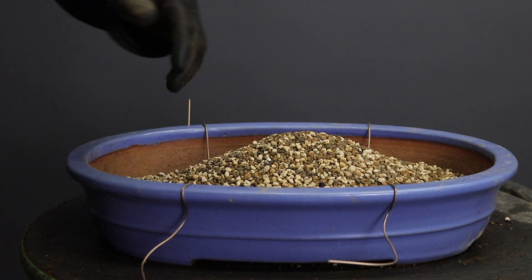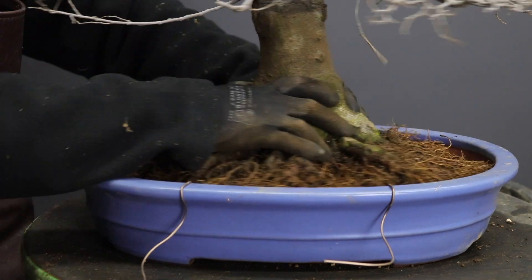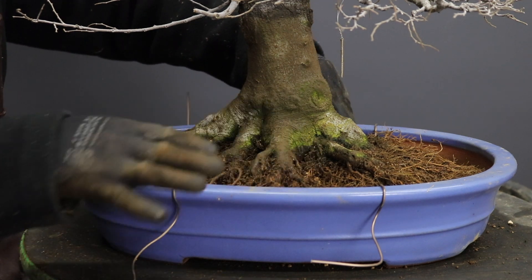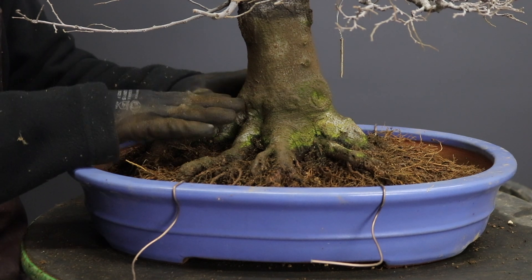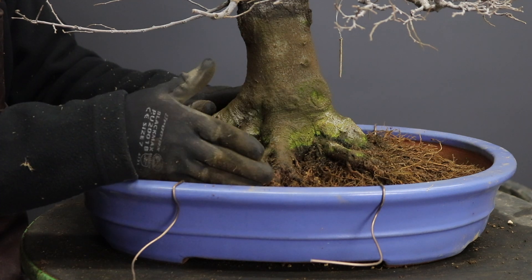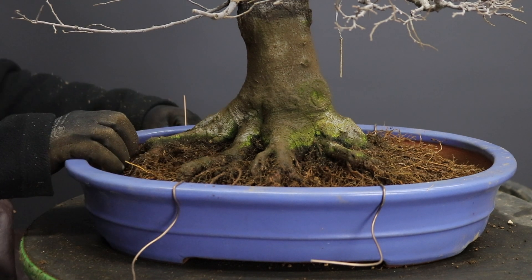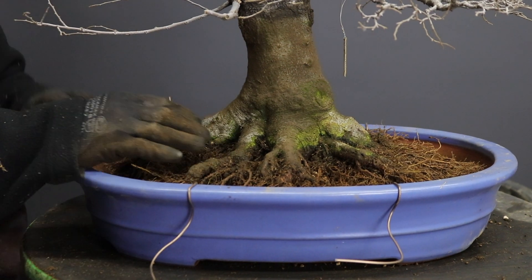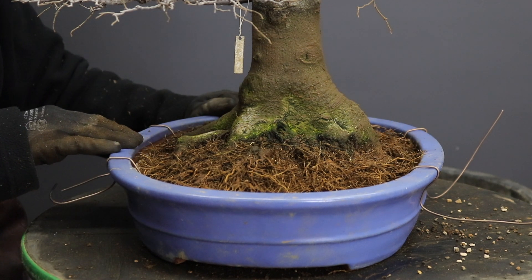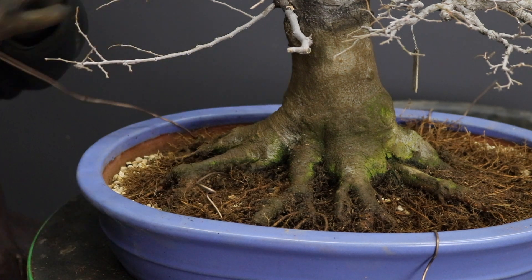Now we're going to test fit the tree. Ideally the soil level should be level with the rim of the container. The reason you want the soil level to match the container rim is firstly to make watering easier - if the tree is perched higher, water tends to run off to the ends and flow over the lip or down the sides. A flat soil surface gives a more even result. This tree is going to go into the center of the container when viewed from the front, and it's important to provide enough equal space at the back and front for roots to develop. Once you've confirmed the level and planting angles are correct from all sides, you're ready to secure the tree.